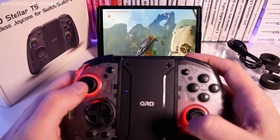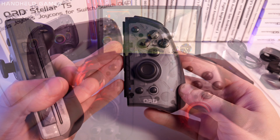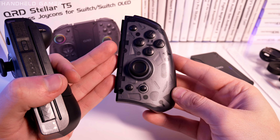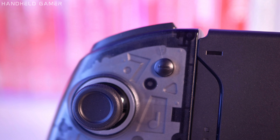What's gaming without feeling every rumble, crash, and explosion? This gamepad takes your gaming experience to the next level with its 5-level adjustable vibration feature. Whether you prefer subtle feedback or bone-shaking intensity, you can fine-tune the vibration settings to suit your preferences.